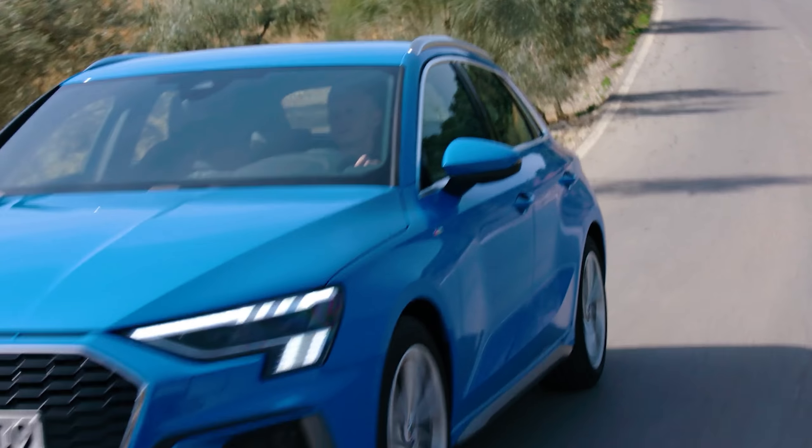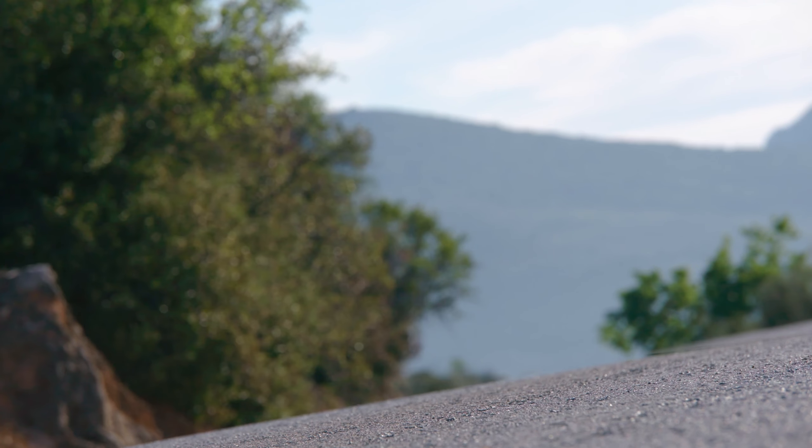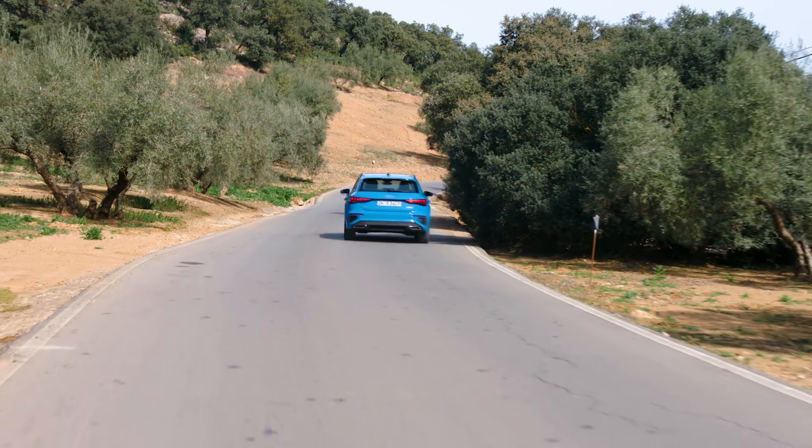S-line models also come with bigger 18-inch wheels, which do cut into ride comfort. The new A3 has adaptive dampers with new technology that allows them to adjust to road surfaces faster. I can't compare them directly to the old model, but the car feels really comfortable when you want it to be, and really poised when you drive in dynamic mode. Worth noting: if you get less than 150 horsepower you don't get independent rear suspension — you get torsion beams. At 150 horsepower and above you get a fully independent rear axle, which helps with both comfort and sportiness.